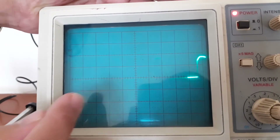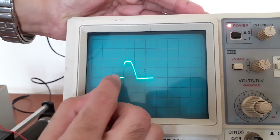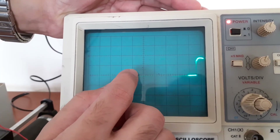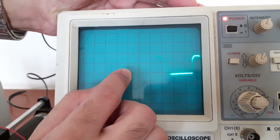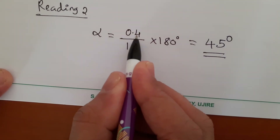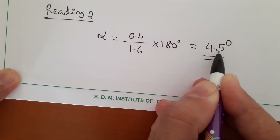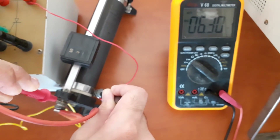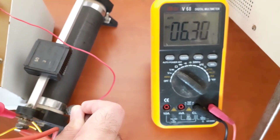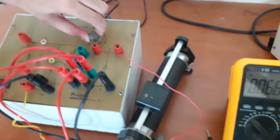Now let us consider the waveform for the second reading. We measure from this point to here: 1.0, then 1.2. So the number of divisions equals 1.6 minus 1.2, which is 0.4. The value of alpha for the second reading is: (0.4 / 1.6) × 180 degrees, which equals 45 degrees. At the same time, the voltage across the load is equal to 6.31 volts. You have to repeat these steps until the firing angle reaches 180 degrees.